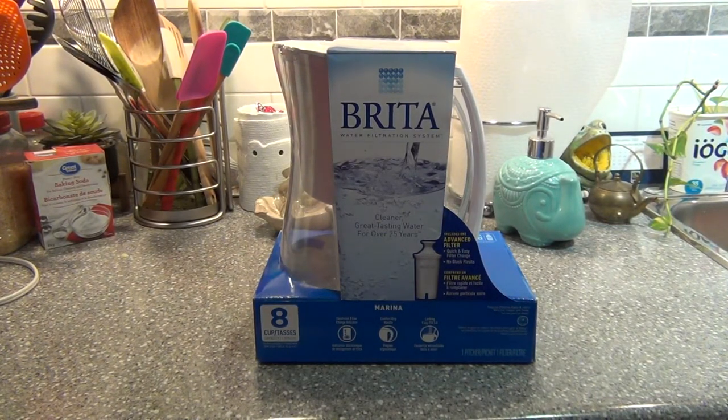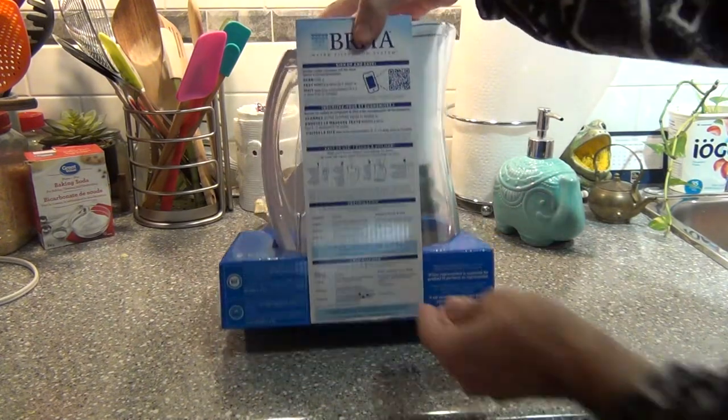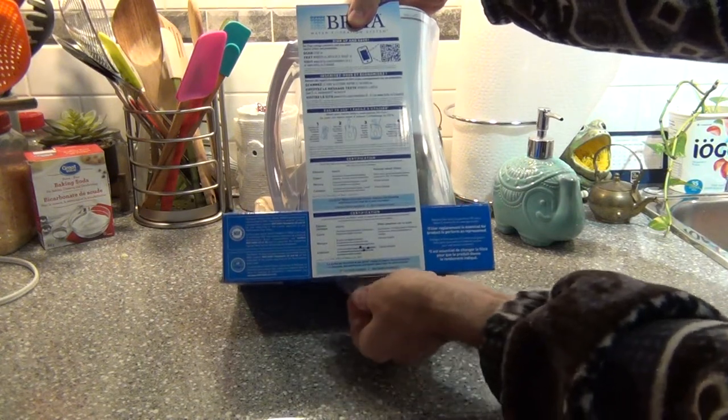Hi guys, today I am going to show you how to use Breida water filter. I just bought it now, so I would like to invite you to share with me when I am going to use it.